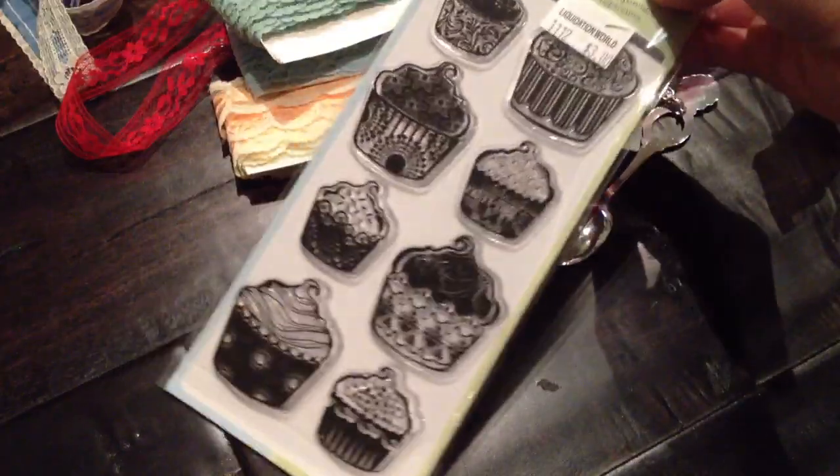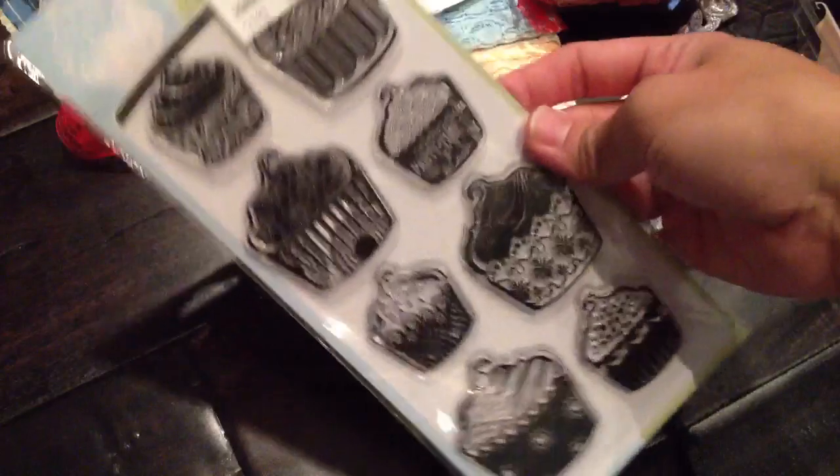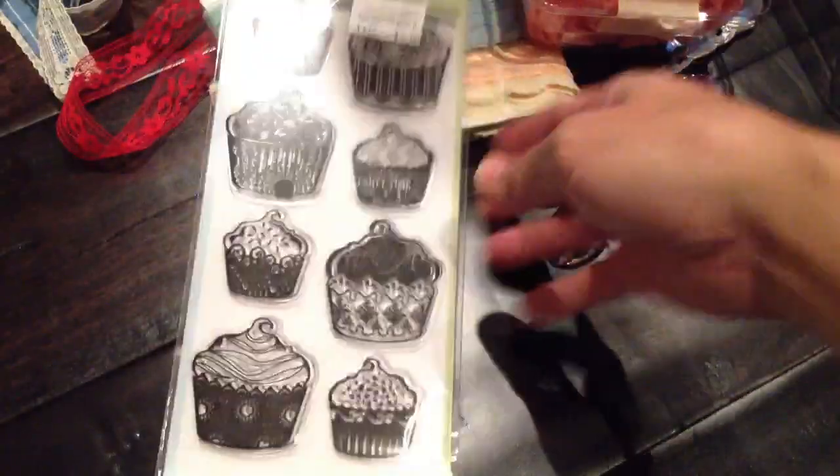Right by the thrift store there was a Liquidation World, so I went in to see what they have and I did find a lot of great stuff there. I tried not to spend a lot of money in one day, so I picked this one up. It's $3 — I think it's not a bad deal at all. They're cupcakes, so I picked that one up.